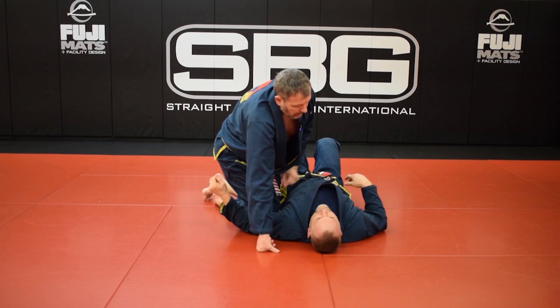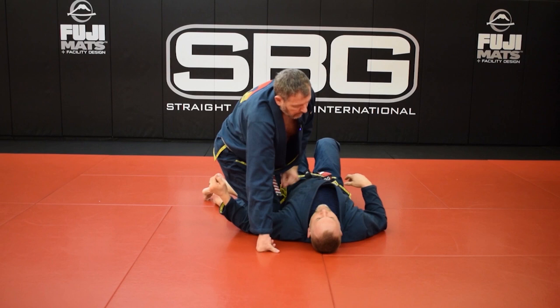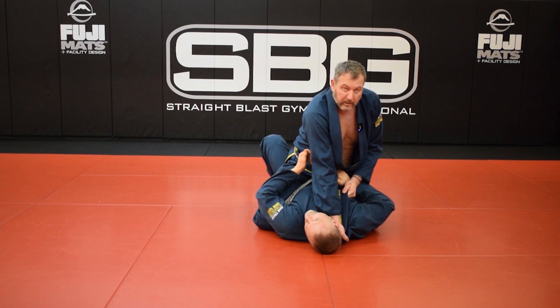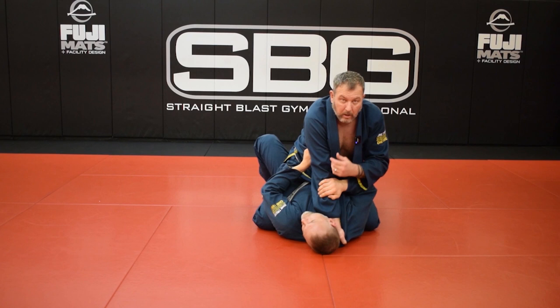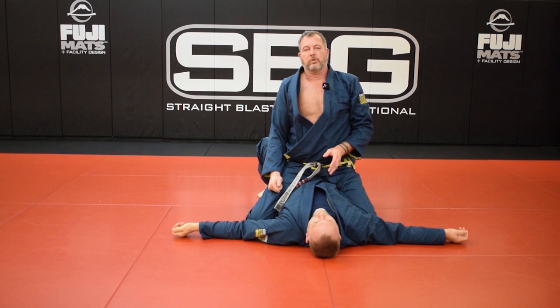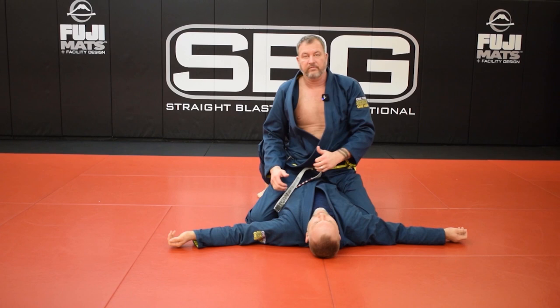If he just continues that angle, he'll turn me over. We adjust just slightly — instead of one o'clock, we're going to be more two-ish, three o'clock. That direction is where most people do the upa, because you think you're going to roll them. They look this way, they panic, and where your eyeballs go is where they go. Now try and roll me. There's no way — he can try as hard as he wants, he's rolling into my post. This is the case with almost all the turnovers. So the ones I'm going to show you now are the exact same thing, but going the other way towards the feet.